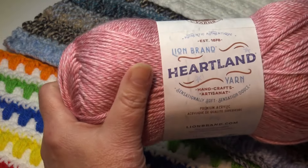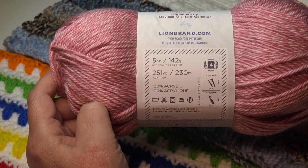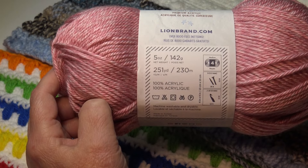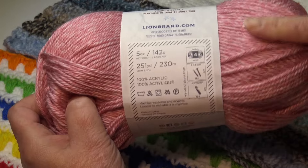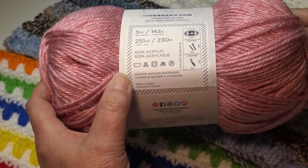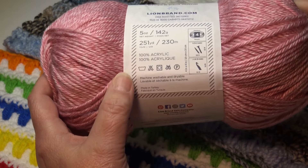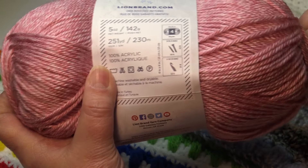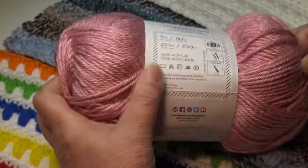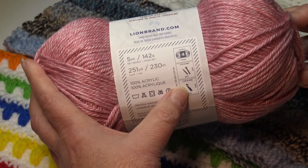For our tutorial today I'm using Lion Brand Heartland yarn in a beautiful pink color. It comes in a 5-ounce, 142-gram, 251-yard, 230-meter skein. It's classified as a number four weight yarn, 100% acrylic, and machine wash and dryable. I'm using the recommended hook size — a J-10 or 6 millimeter. Whatever yarn you're using, just look on the label for the recommended hook size.